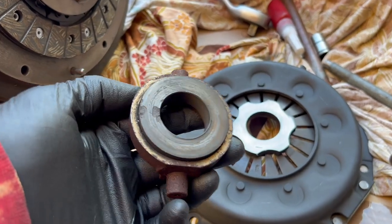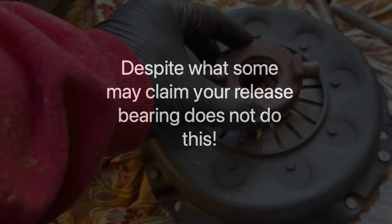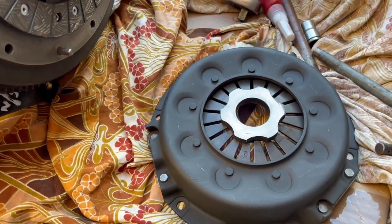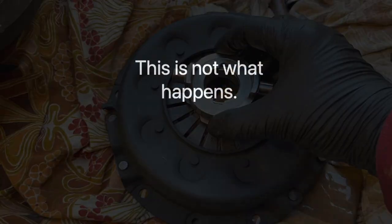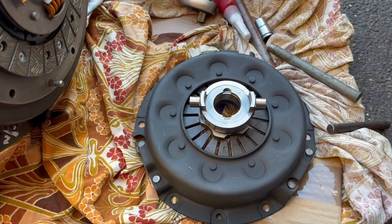You can see here how the bearing face is scored and starting to have parts flake off of it. Don't worry about the roller bearing sliding across the thrust face — this is not what happens. When the bearing makes contact it will start to spin and will self-centre. This is why some owners have had these bearings in their Alpines for many years.